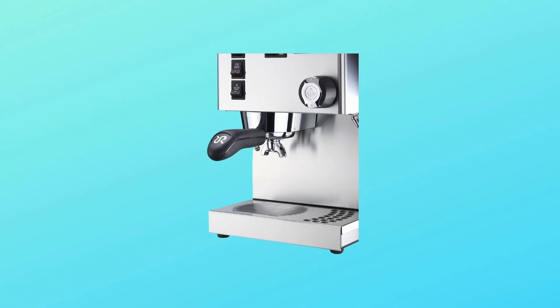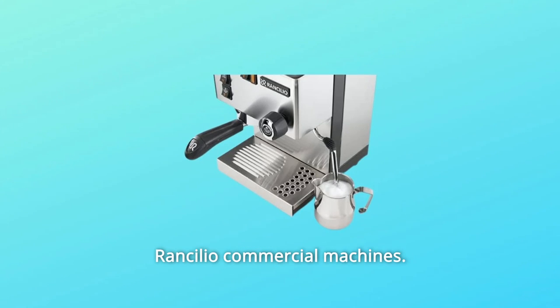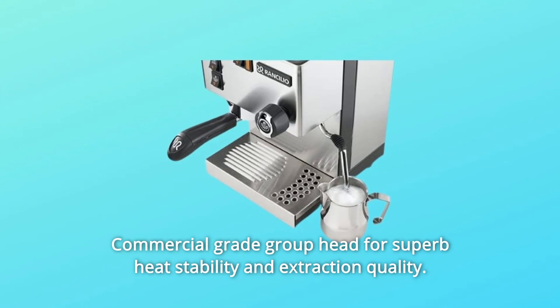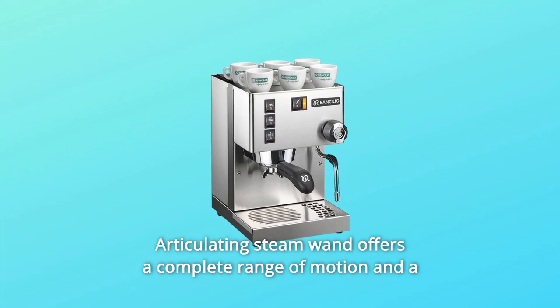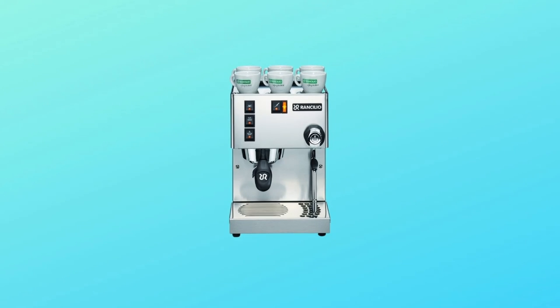Number 1: Ergonomic porta-filter handle, same as the proven design of Rancilio commercial machines. Number 2: Commercial-grade group head for superb heat stability and extraction quality. Number 3: Articulating steam wand offers a complete range of motion, and a professional steaming knob precisely controls steaming pressure.